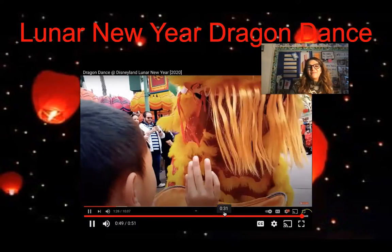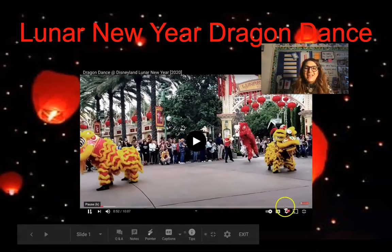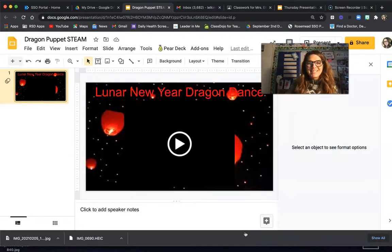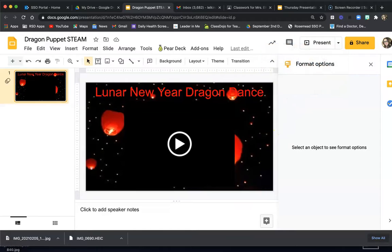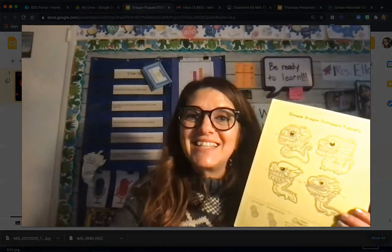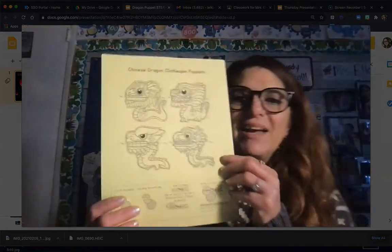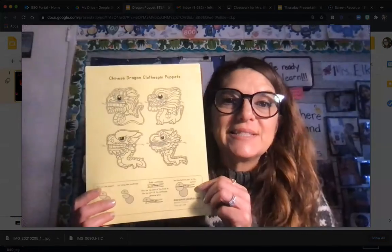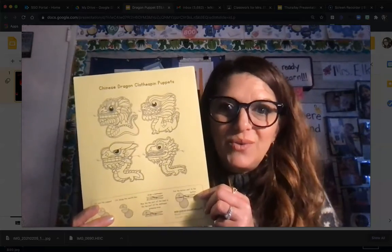Now it's going to be time for us to create our own dragons. Let's go ahead and get them together. As you can see, everyone should have received a paper that looks just like this — mine is yellow so yours is white, but each of you should have got one like this.